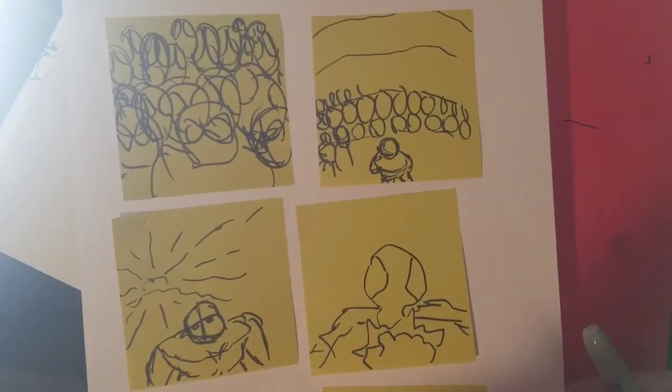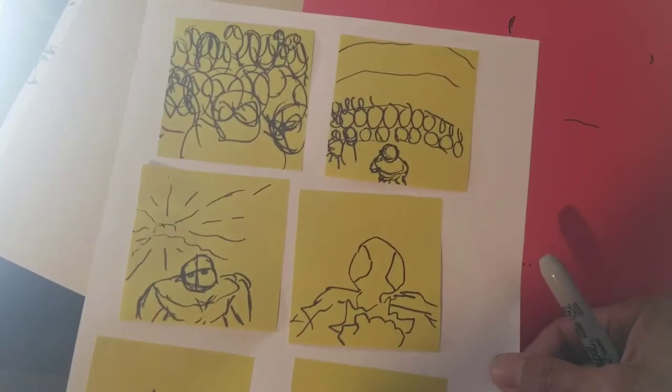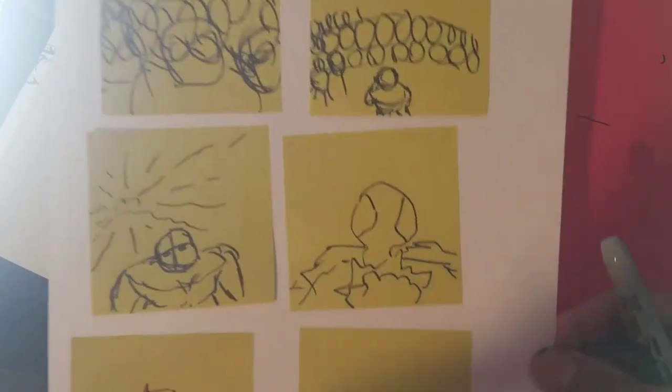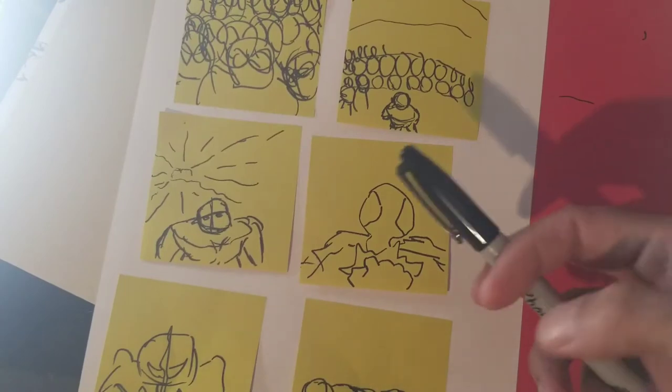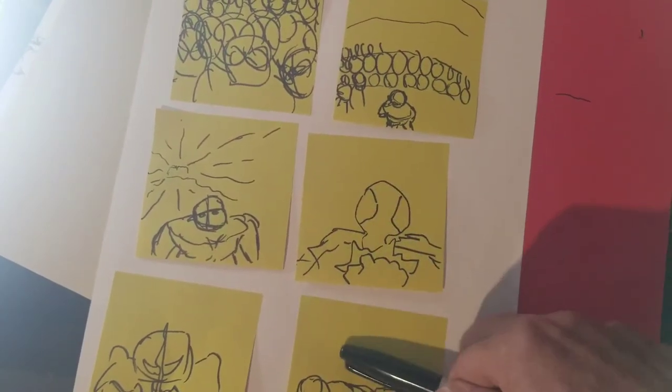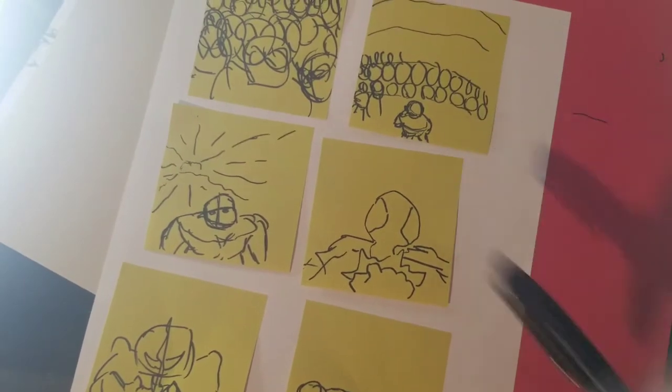I'm really amped about this. For the next couple of stories I'm going to go ahead and try this system and see how that works for me. What do you guys think? Any cartoonists out there watching this — if you guys use this post-it system that I've seen other cartoonists use, let me know what you guys think.